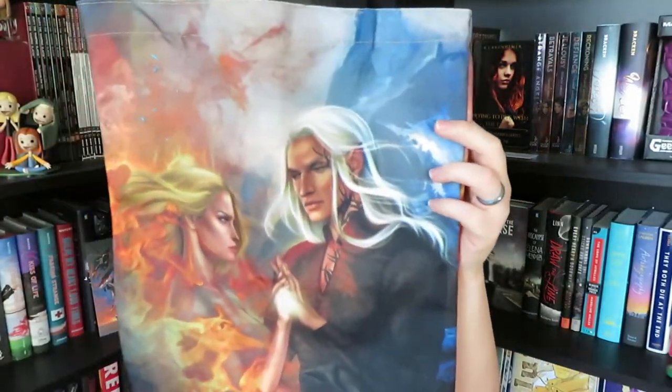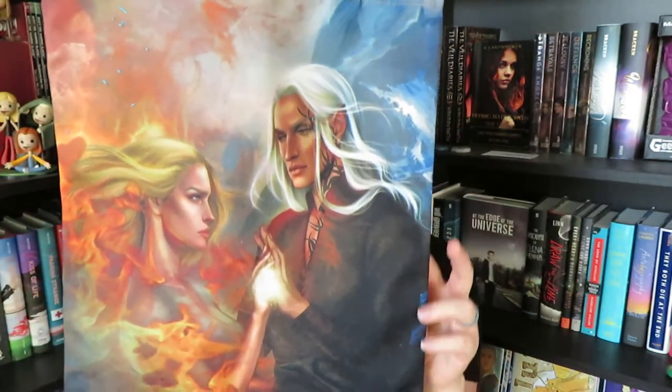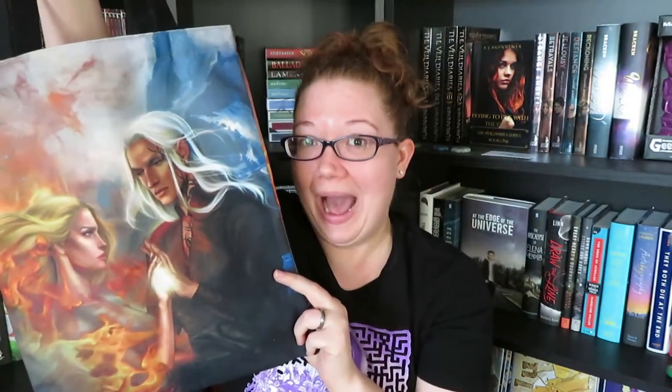The next thing that we have this month looks like a tote bag. This is an Aylin and Rowan tote bag from the Throne of Glass series. I am not caught up on this series, but I think this is absolutely gorgeous artwork. I've heard many amazing things about this series, and this is a really nice item to have in a book box like this. This was made by Morgana O'Anagram, who I believe did something in our last box as well.